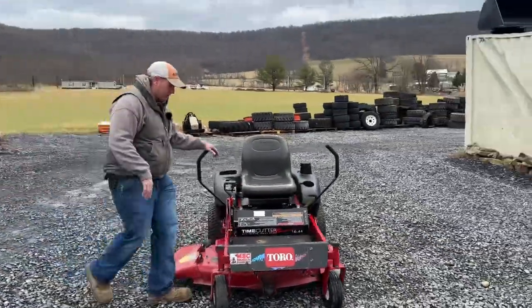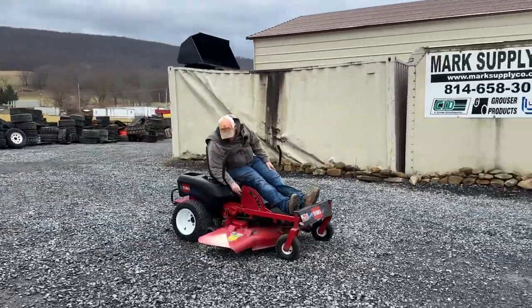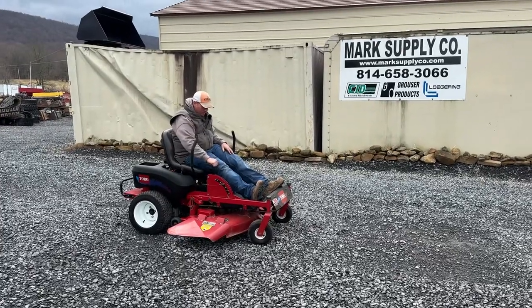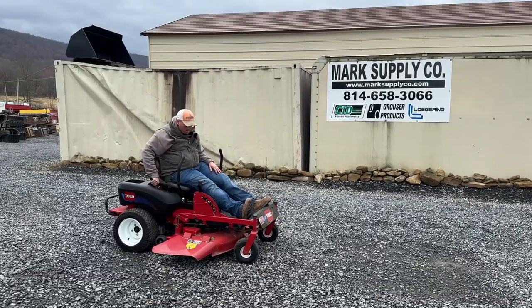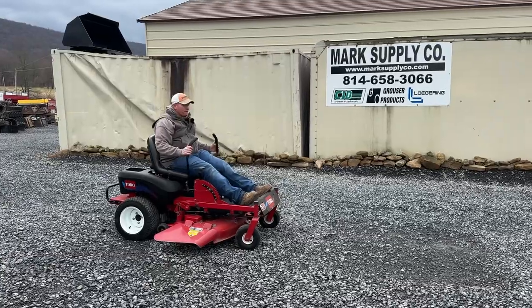I'm going to hop on here, start it, show you everything works. So on your deck height on this unit, what you're going to end up doing — if you want three inch, you'll set your pin there to three inch, throw your handle over. That's all there is to it. Fire it up here. Parking brake off.